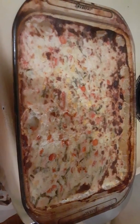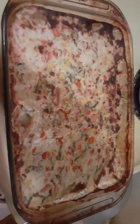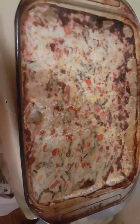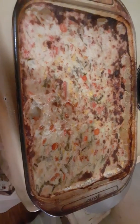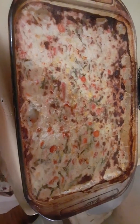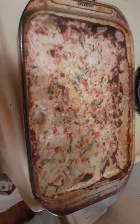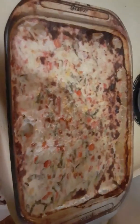So to recap: bottom layer is ground turkey, middle layer is carrots, corn, and green beans, top layer is mashed potatoes — all seasoned with light salt, pepper, granulated garlic, a little oregano, and a little basil. Check it out. Like, subscribe, comment. Crazy Dasher Food Network, peace.